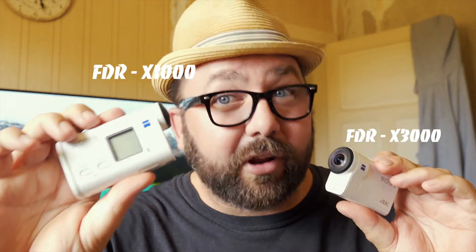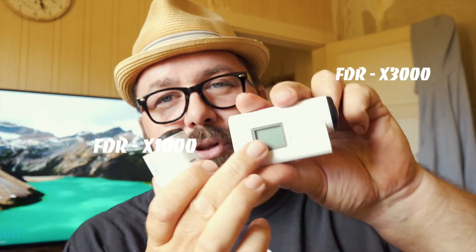I have also got the FDR-X1000. The difference between the two — not a lot in the way of sensors. The X3000 has got optical stabilisation as well as electronic stabilisation. The X1000 is just electronic stabilisation. The menu system on the X3000 is a little bit easier to use, whereas on the X1000 the menu system's a little bit awkward — you've got to go backwards and forwards and mess about. They're both shooting 4K, 100 megabits a second, I believe.